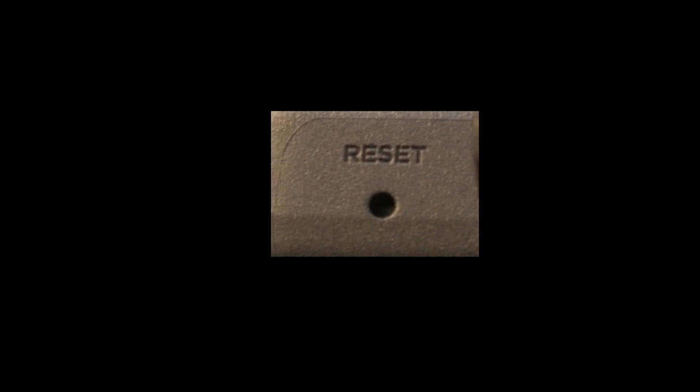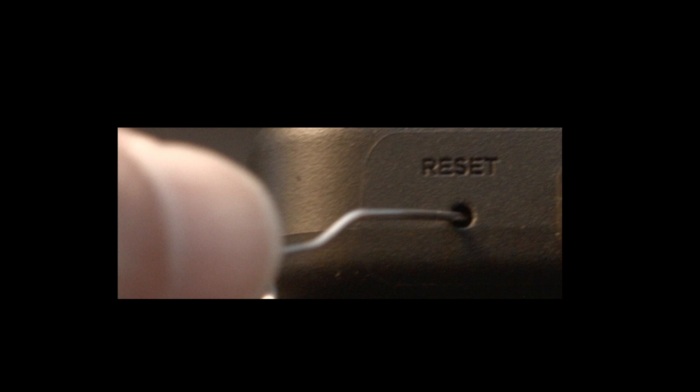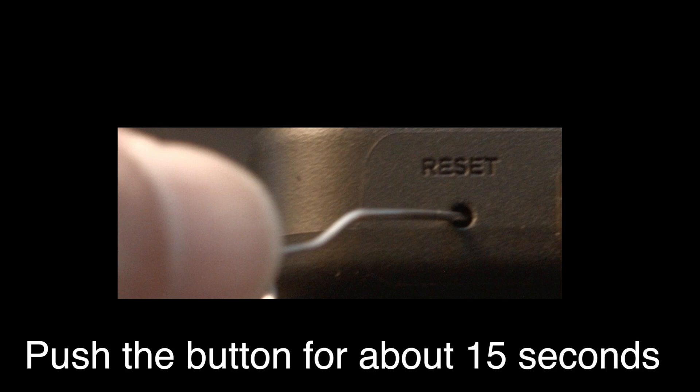Look around your TV and see if you can find this little hole. It's usually labeled reset. To do the reset, I usually recommend bending a paper clip to fit in the reset hole. Push the button down for about 15 seconds until you see the TV restart.